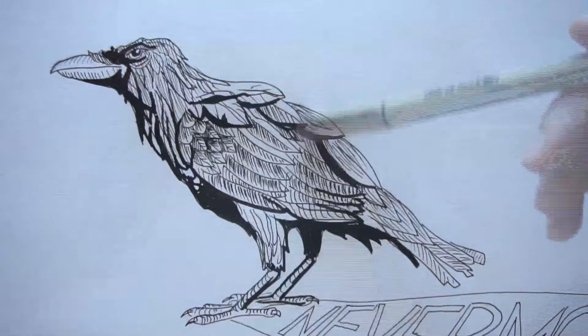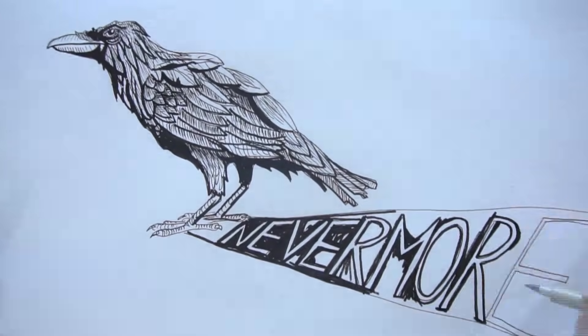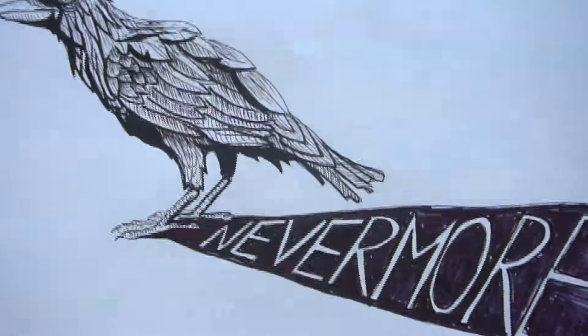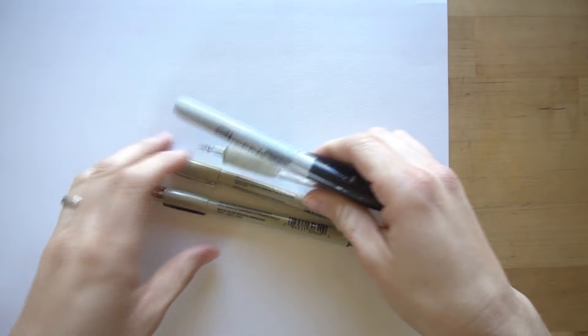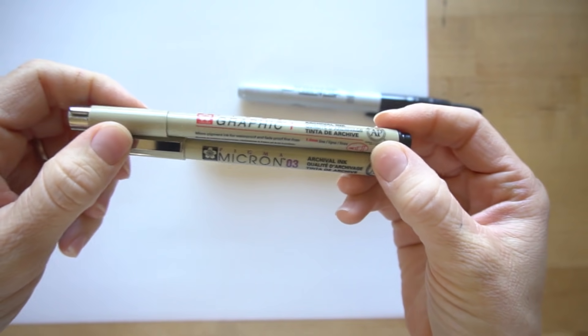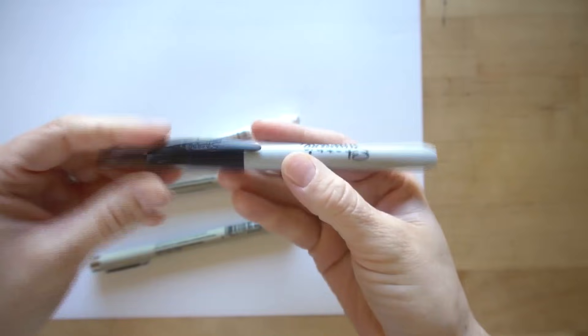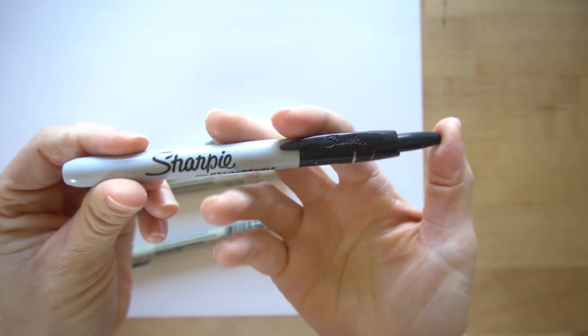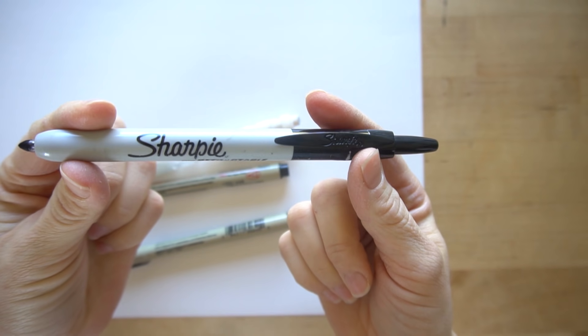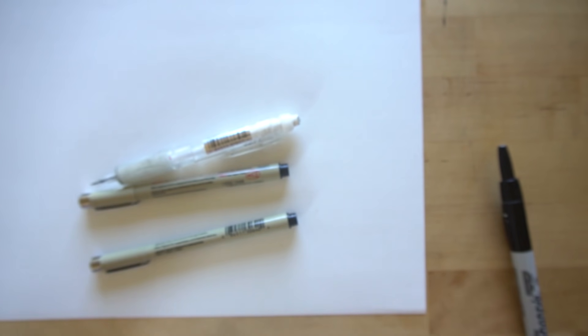These are the supplies that you need. You need some paper — I'm just using white drawing paper, I would prefer Bristol paper but I don't have any left. For drawing utensils I'm using a Pigma Micron pen, a Pigma Graphic pen, and a pencil — I'm just using a Sumo Grip mechanical pencil, any pencil with an eraser will do. And the best tool, the Sharpie. Really, just use whatever you have. If all you have is a pencil and a black ballpoint pen or a black Sharpie, then use it.